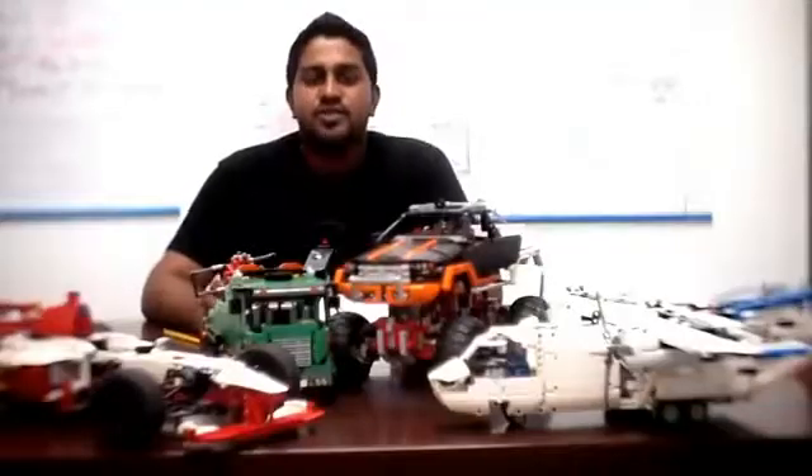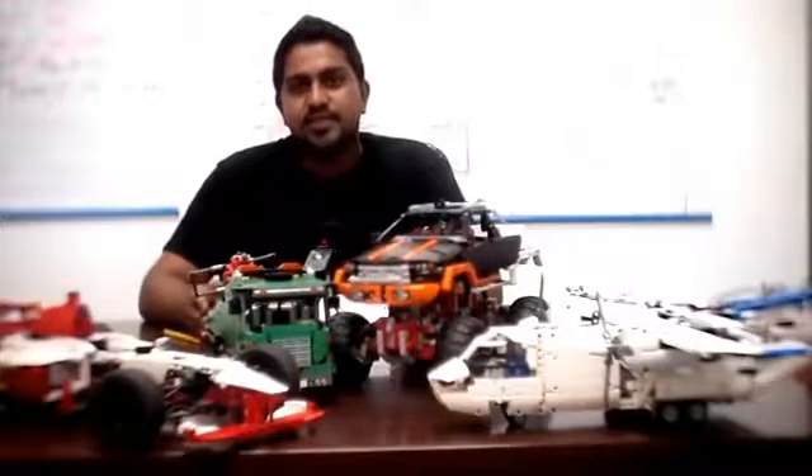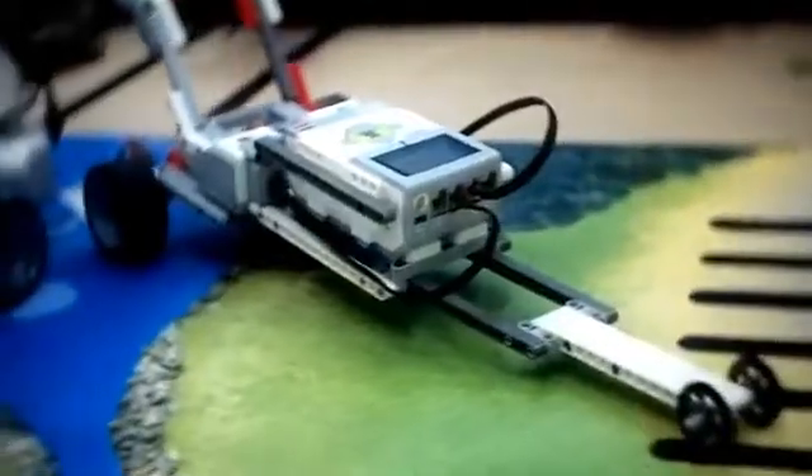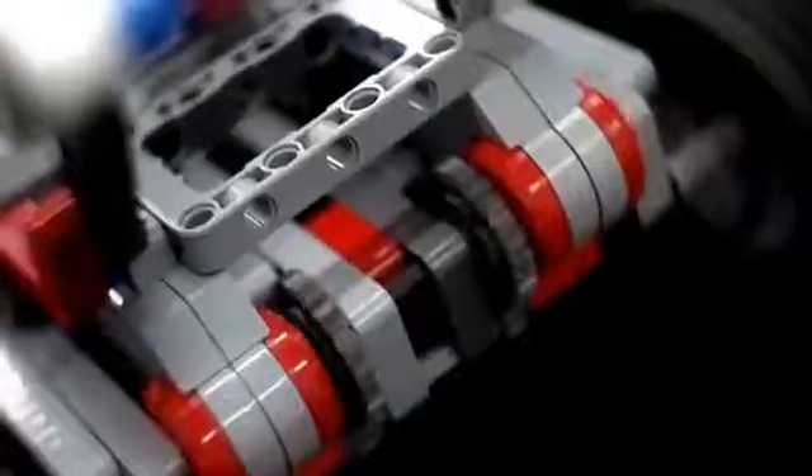LEGO Mindstorms requires certain skills as well. While we are measuring using the sensors or motors, we have to be very accurate and program the robot to complete a specific task.